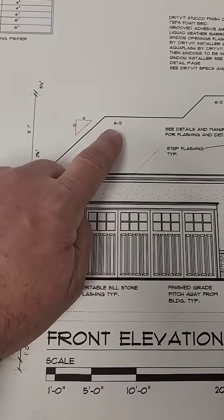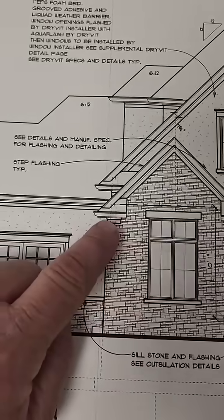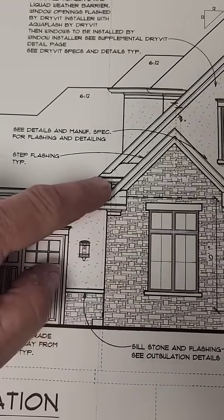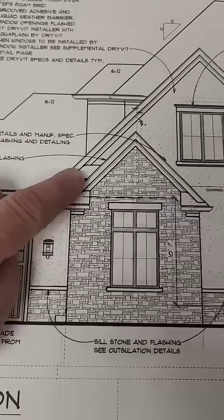As seen here, we have 12-12s and 6-12s that share the same fascia height. Here we notice we have three different elevation jumps. There's a knee wall drawn here for the garage section.